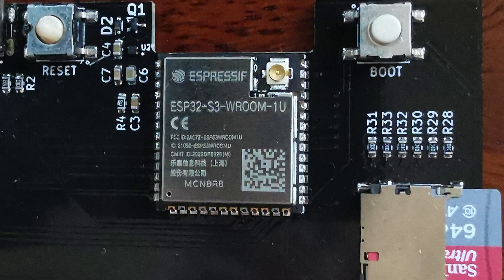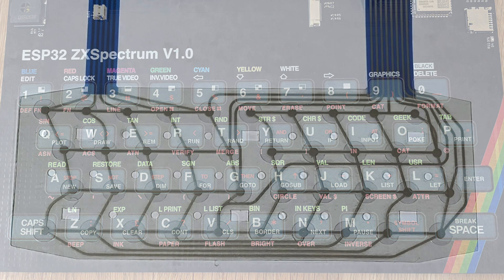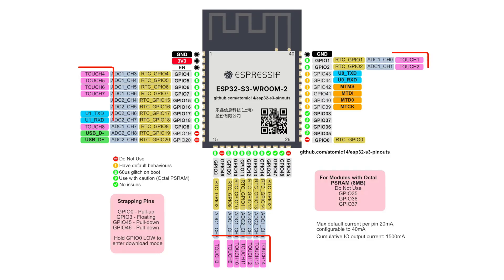The brains of the operation are the good old ESP32 S3. This really simplifies things as it can be directly connected to the USB — we don't need any extra ICs. What's really cool with this design is that we're able to get all 40 keys feeding into just one ESP32 S3. I've done this by multiplexing the keys in a similar way to how the original Spectrum keyboard worked.